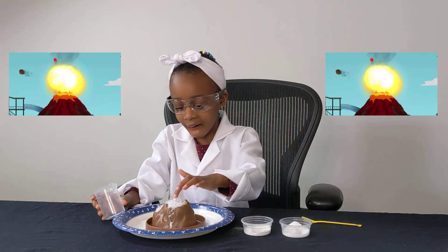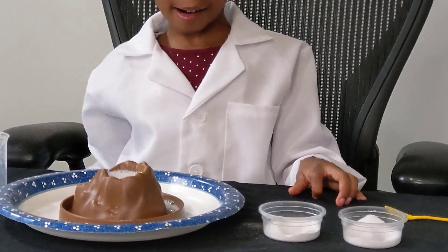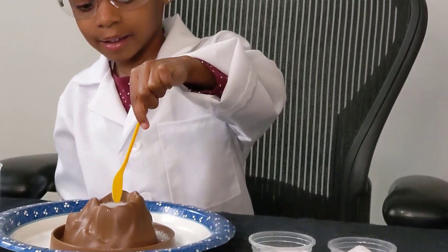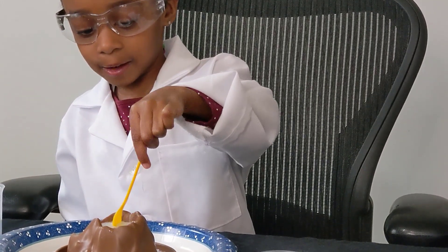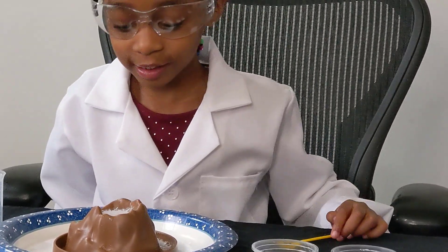Whoa! Don't touch it. Look at that. What's happening? Well, it gets bigger now. It's coming all the way down here. What do you notice? Are there bubbles? Bubbles! Bubbles! Bubbles!